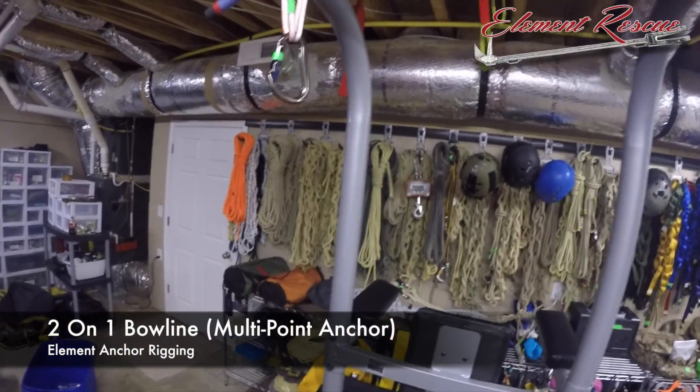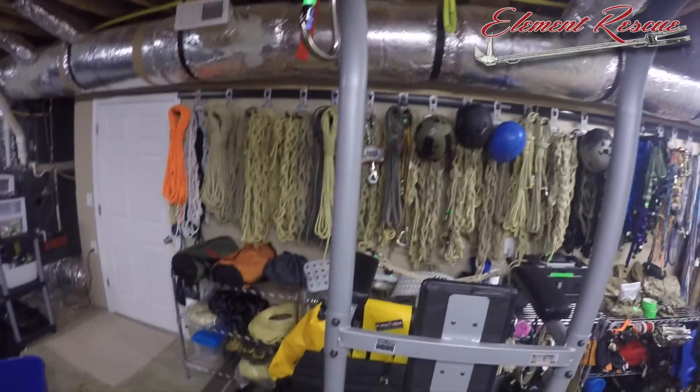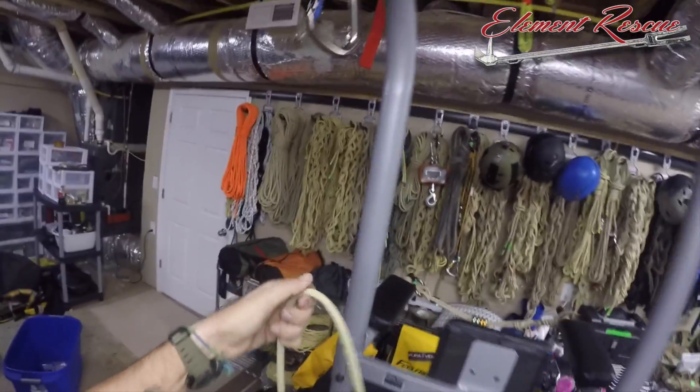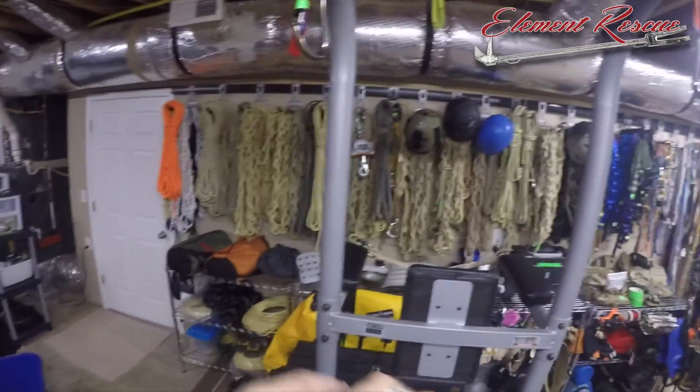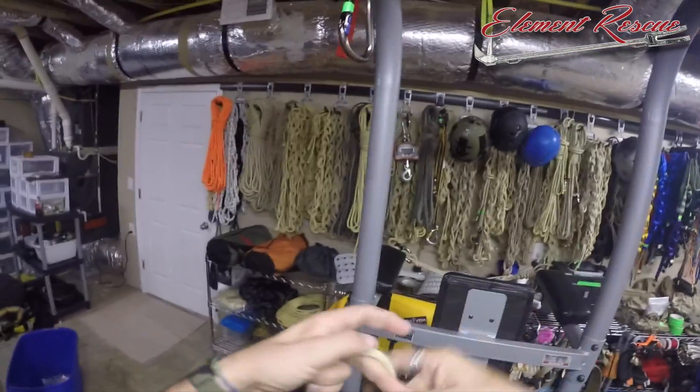We're going to look at some multi-point anchor rigging using a bowline. We're going to do a whole series on multi-point anchors. We're going to use these carabiners up here as our two-point anchors — obviously with trees or anything like that it's the same concept. We're going to do a two-on-one bowline, then show you the variant as a rigging bowline.